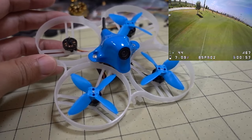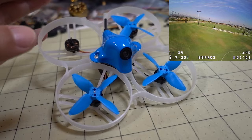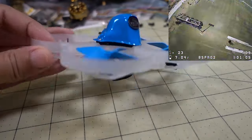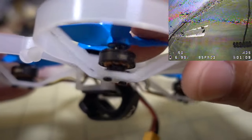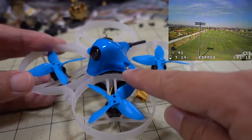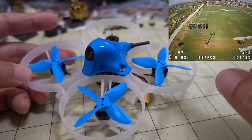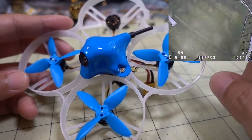The reason they can do that is because of the power to weight ratio — it's got plenty of power and it weighs very, very little. This is really stripped down. It's got the 1103 11,000 kV motors. It's coming with the single flight controller all-in-one ESC, which is actually the five amp version with the F4 on there. And it's got a little whoop style micro camera and a small video transmitter.